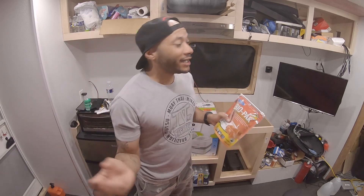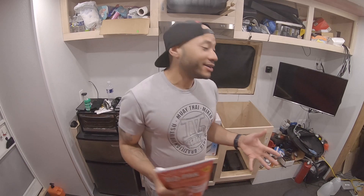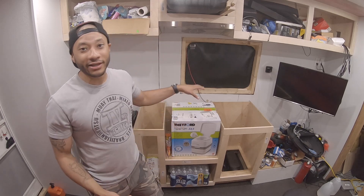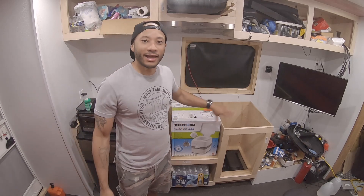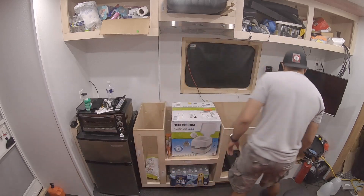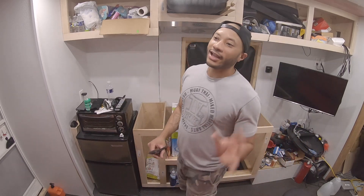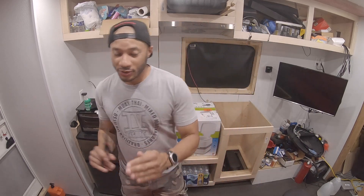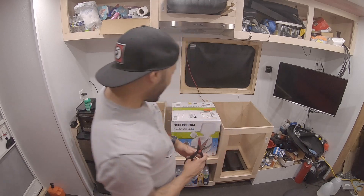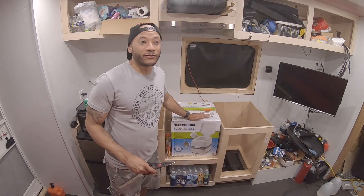Please excuse the background noise - the AC is going and the inverter is probably making some noise. It's a little warm so I'm trying not to sweat to death. Let's get into unboxing. It came in the mail just like this, there was no cover on it so you couldn't tell what it was. The box is a little banged up - I got it on Amazon and there was a new and used version, so we'll see. The top portion holds four gallons of fresh water.